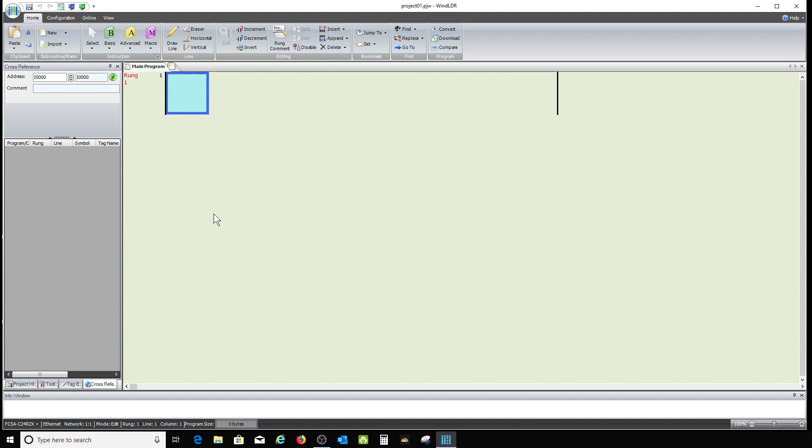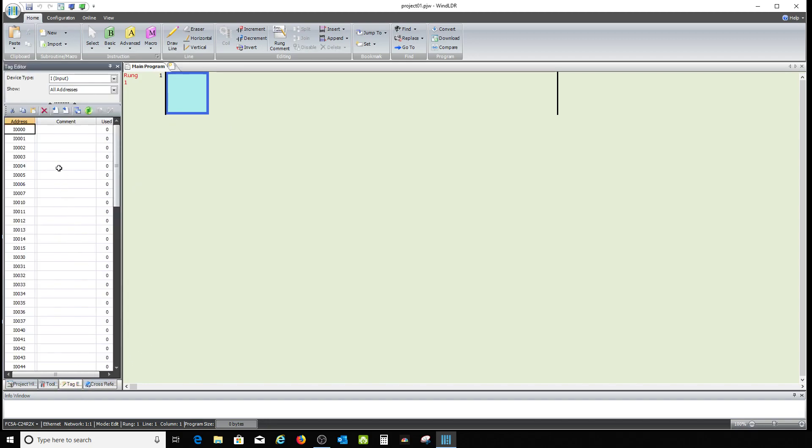Let's get into this — I'm going to do this on the fly. I'll go to the tag editor. We know we're going to have a float switch, so there's our float switch. We know we're going to have outputs: one is going to be pump one, the other is going to be pump two.